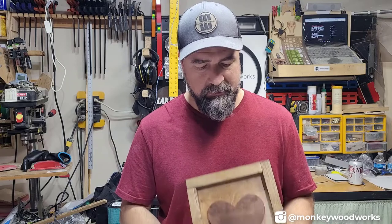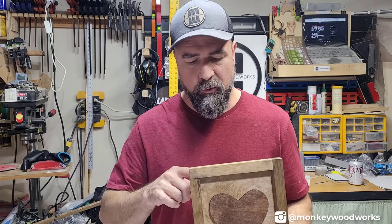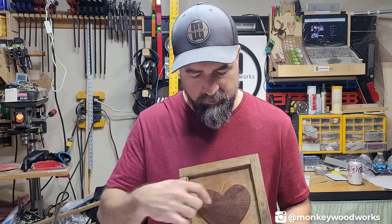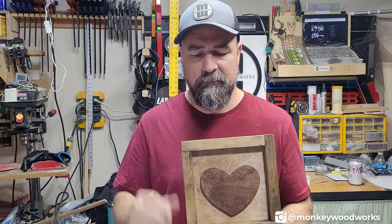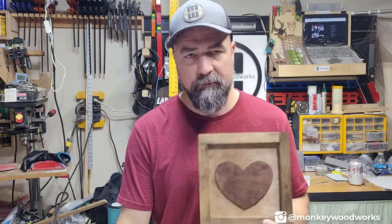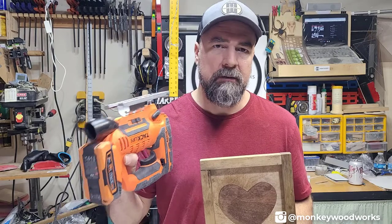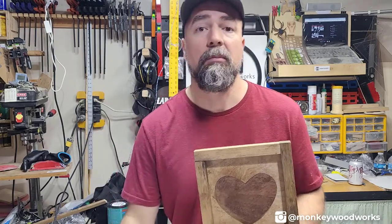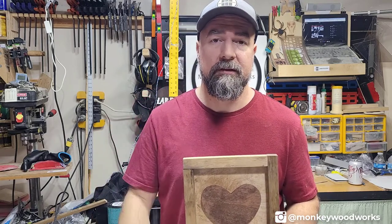Here she is — my little Valentine's Day frame. It's a quarter-inch board on the back, a one-inch frame around the side, and another quarter-inch board standing proud of it. It's not perfect, but I think my daughter's really going to like it. I mainly did this for a Valentine's Day gift and also to try out my new Techlife jigsaw and get better practice with it. Appreciate you watching — see you next time.